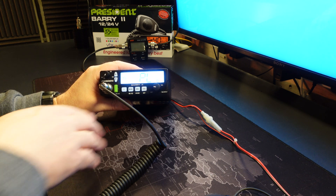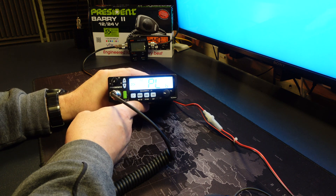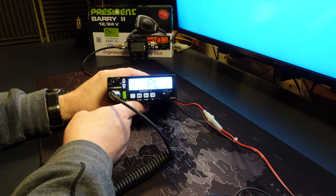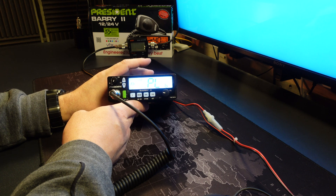What I would recommend before you start adjusting any of these settings: make a note of the existing settings your radio has so that you are able to return it to the factory settings should you need to.